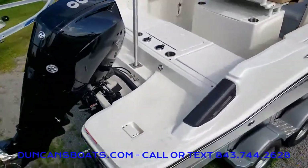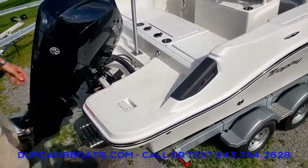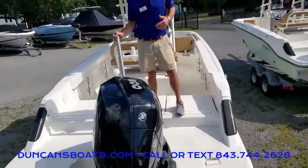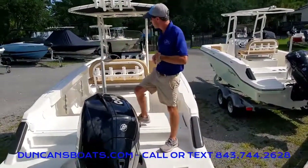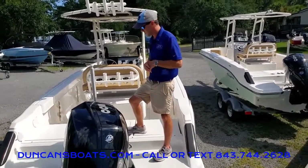Of course we've got a four-step ladder right here that does deploy. Being both a fishing boat and a family-friendly boat, there's also an easily removable ski pylon back here — makes for a lot of fun with the kids out on the water, yet you can remove it when you go out and do some hardcore fishing.